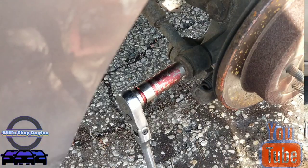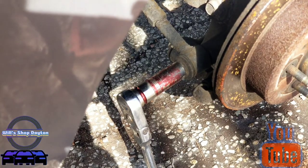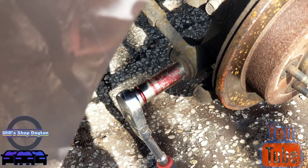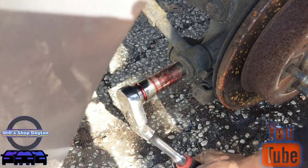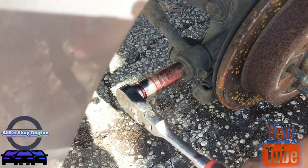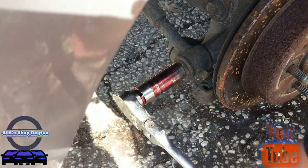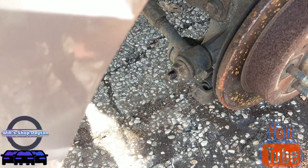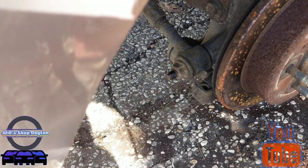All right, back with the first side — this is a 21 millimeter. Just want to see if I can break it free first. Get around here where I got some leverage and we can — so that's breaking free. We're gonna go to the opposite side and use our impact to take that off.